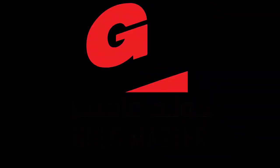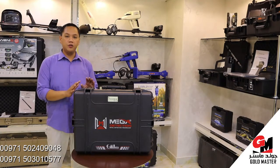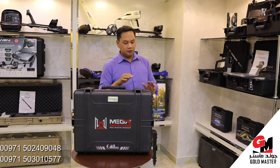Hi, this is Thomas from Goldmaster Company. This time I'm going to show you the Phoenix Gold Detector. This Phoenix Gold Detector is made in Germany by Mega Detection.